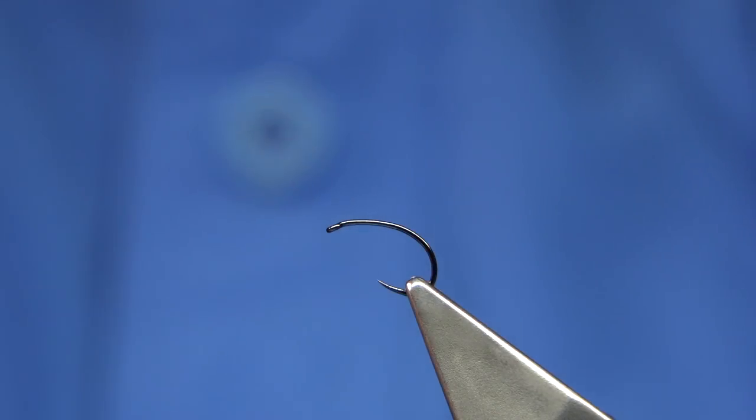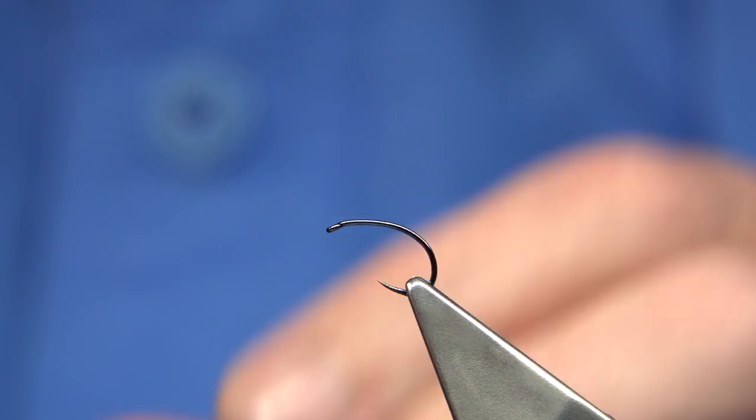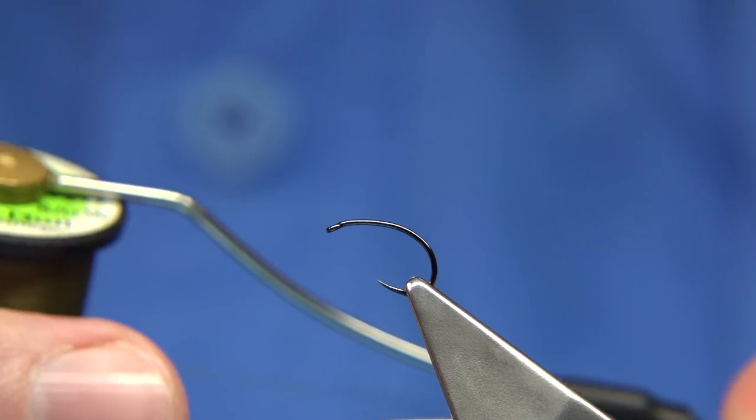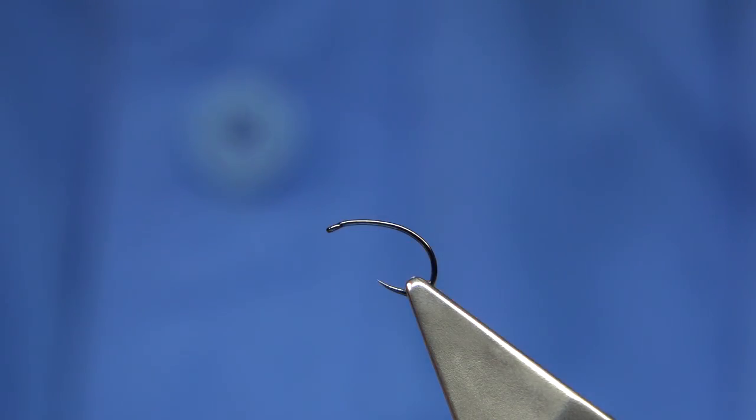I've got them down to 22s. You just reduce the fibre — the amount of material you're going to use for the wing and the body. With a fly other than that, the flies tie the same. The thread I'm going to be using is the Uni 8-0, and it's just to match the colour of the fly.